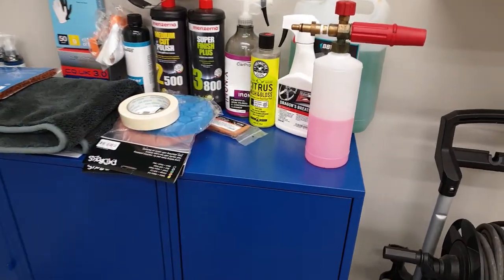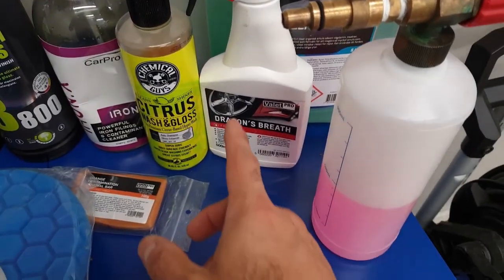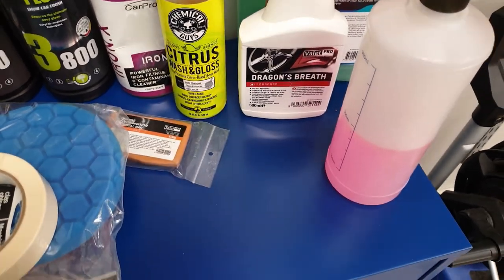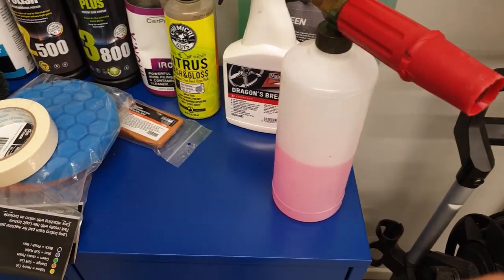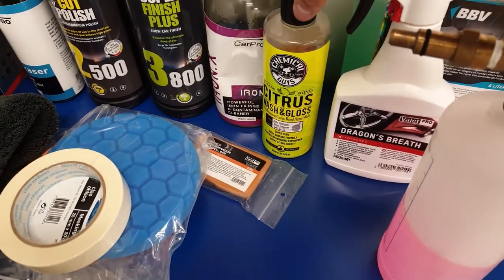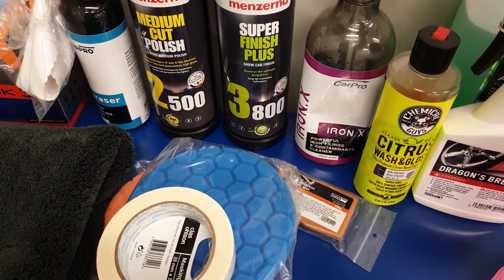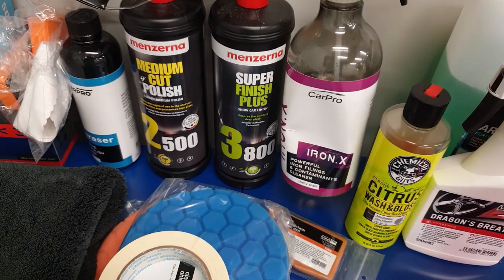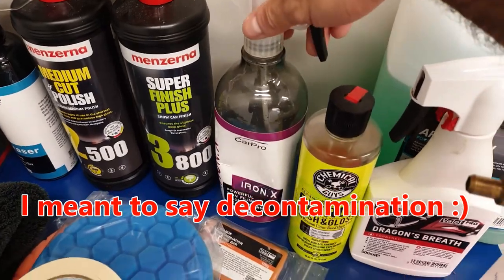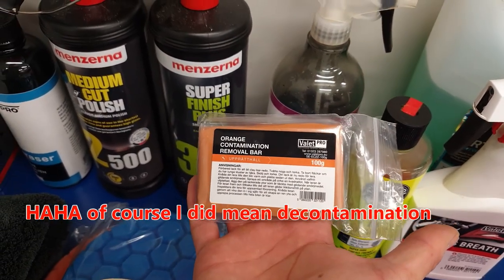So what we will do is, first of all I'll do some degreasing, then we will take care of the wheels and I'm using Valet Pro's Dragon Breath. I will also pre-wash the car, then wash it with a mitt and regular shampoo. Then I will do an Iron X for chemical decontamination.